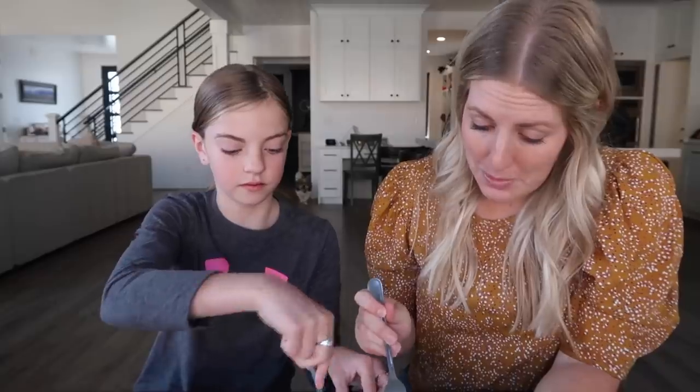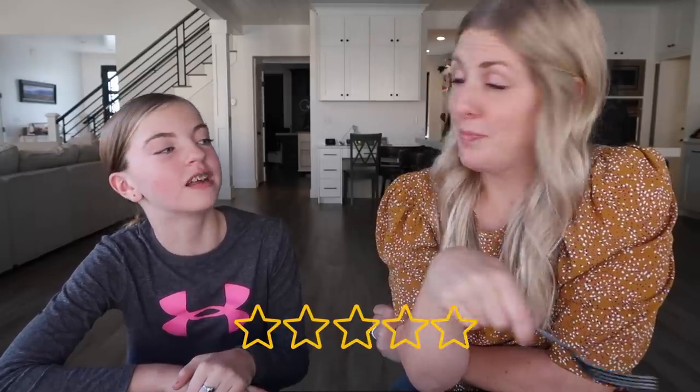We got our taste tester here — this is Ensley, my second daughter. Should we give it a taste test? I'm a little further along, feeling a lot better, and food actually sounds pretty good right now. Oh, it's good! Queso is good. Next time you make chimichangas — queso. You got a rating for me? I'm going to give it a five. I like it, but I just don't really like spiciness, so I'll give it a four. It's got a little kick — good to know. Let's move on to the next one.